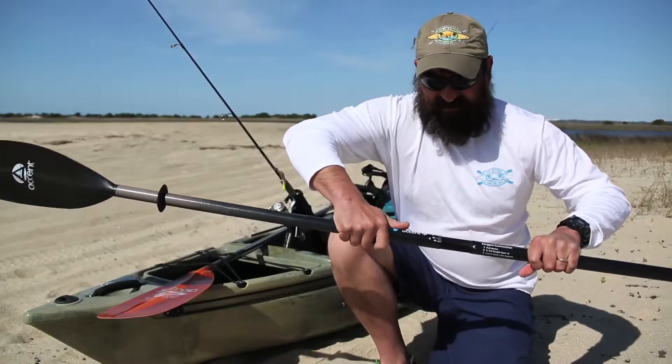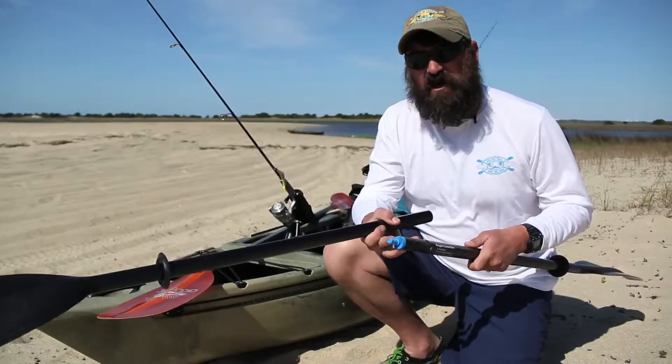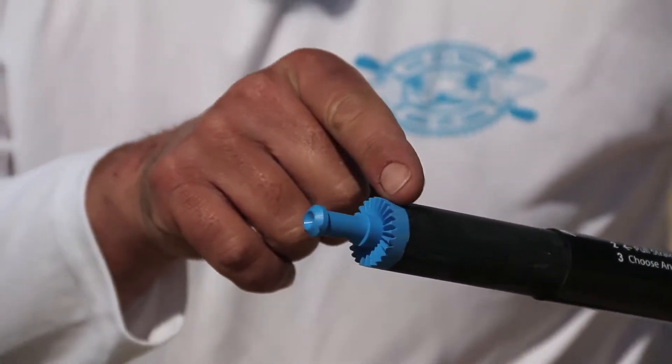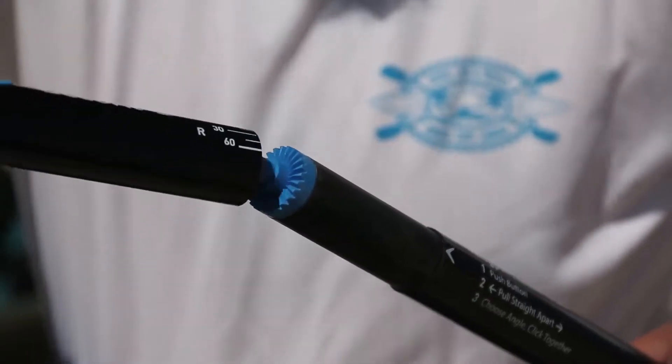This portion of the paddle is called the Kingpin. Below it, these grooved teeth, is called the hearth coupling. This is now the strongest way to attach your paddle. With this hearth coupling, you have the same set of matching teeth on the inside.